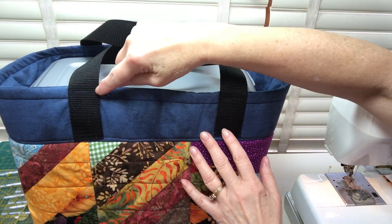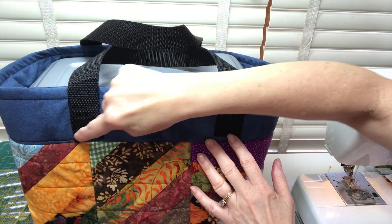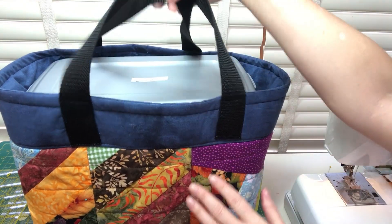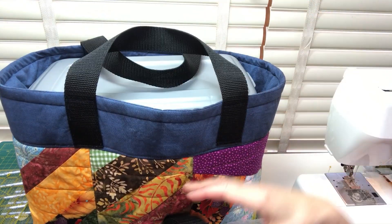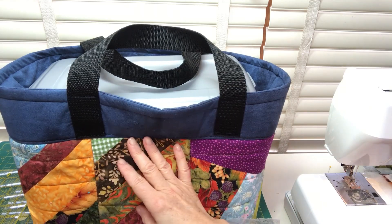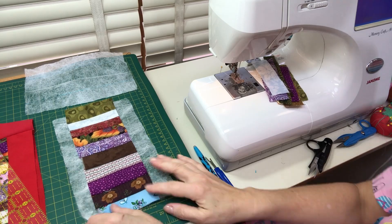When I sewed the handles on, I simply stitched across and you can also make an X on it — that secures it very nicely for a sturdy handle. I'm going to continue using this webbing up as I make bags. Everything I'm using is pretty much something I already have on hand that I want to use up.